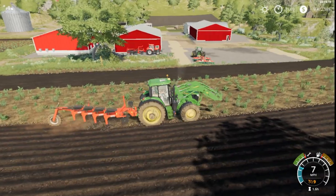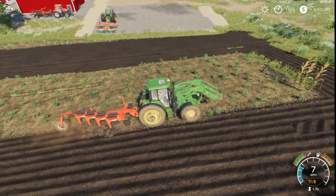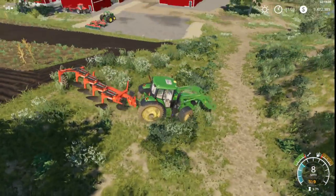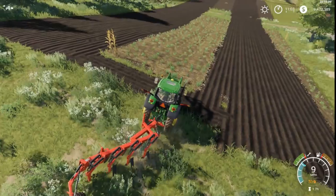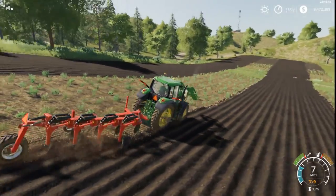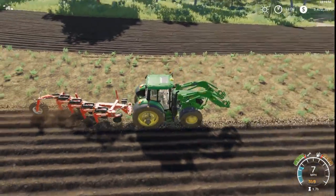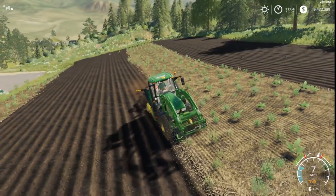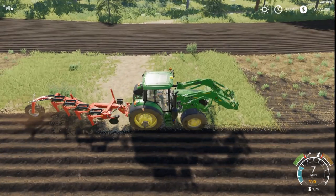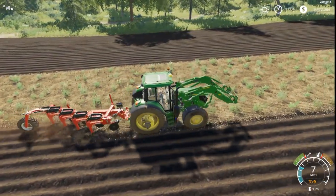We're probably going to end up getting rid of that little red shed where we store all the equipment and putting a big one up in here, because that shed is starting to get crammed with the size of equipment we're getting. I'm afraid everything is not going to fit under the shed — especially when we get the sugar cane planter and all that stuff. It's easier to just get a new, bigger shed so everything can sit in one place instead of being stuffed and crammed across multiple sheds. And we're not short of money — we're millionaires right now. We could also expand out some more acres if you guys really want us to.